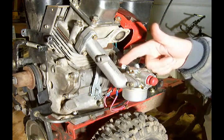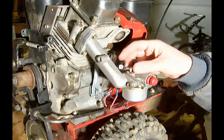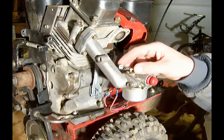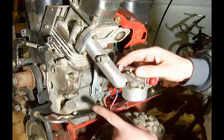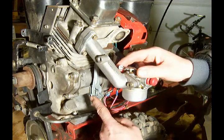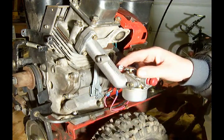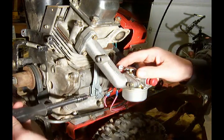What we want to do to adjust the arm of the governor is to hold the throttle — the carburetor — in a wide open position. With that held in a wide open position, we want to loosen this bolt here. The head happens to be a Torx T25 head, so we'll loosen that up.